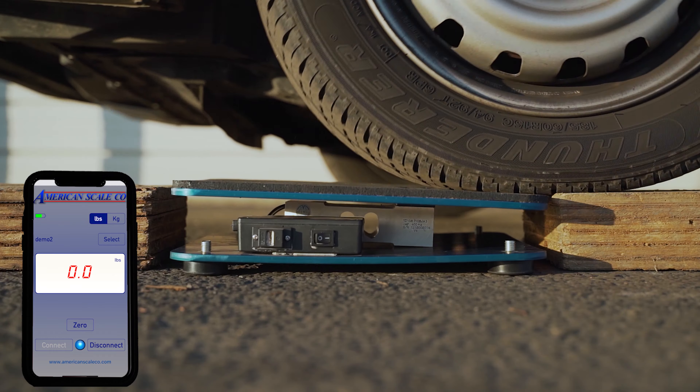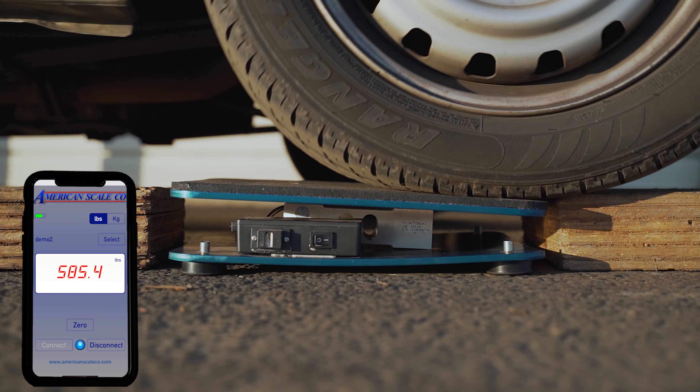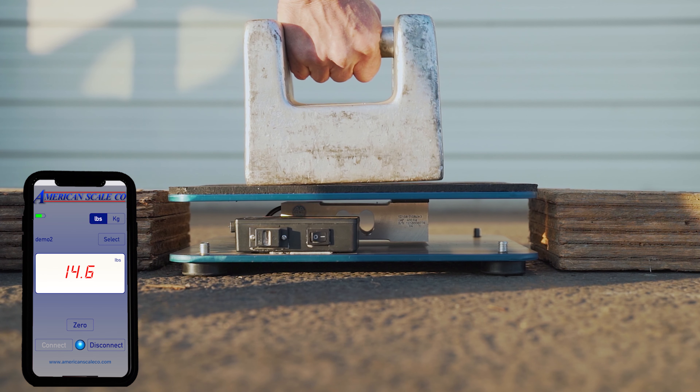We also wanted to make the scale as durable as possible to withstand any abuse and accidental drops. To achieve this, we used a load cell with an 800 pound capacity. Our scale is made with quarter-inch anodized aluminum plate with a rubber grip on top. This scale is built to last a long time.